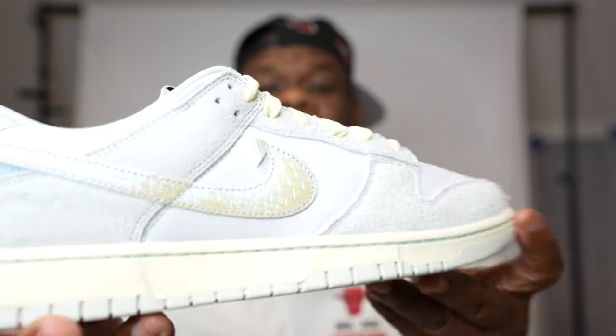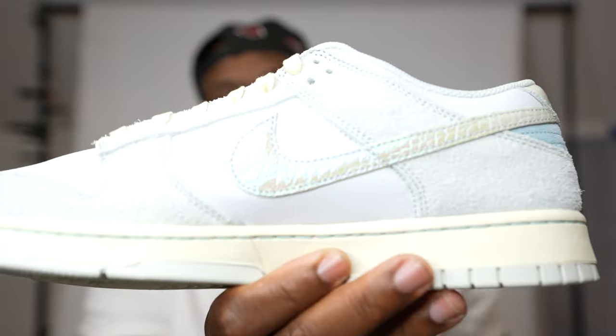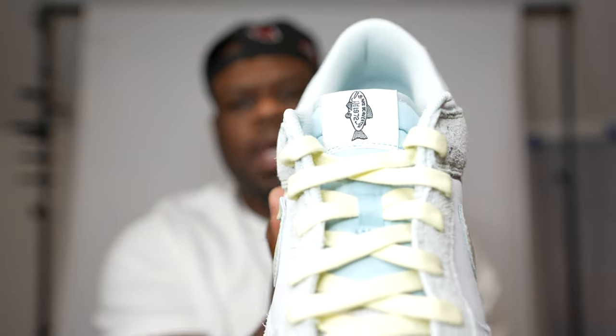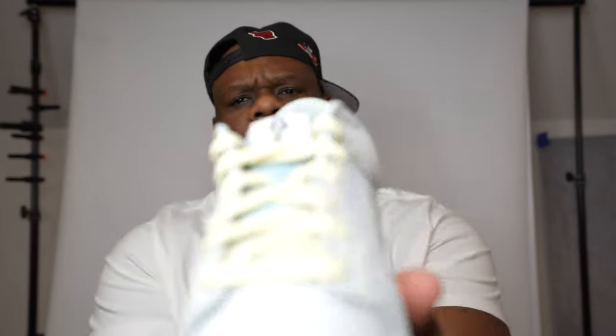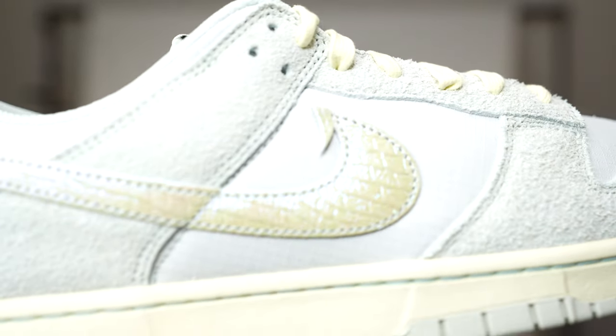I wasn't really feeling these sneakers at first, but once I was able to get them in my hands I was like, man, these shoes are different — these shoes are dope. It definitely would be the hook on a Nike check, something different. Pretty cool.